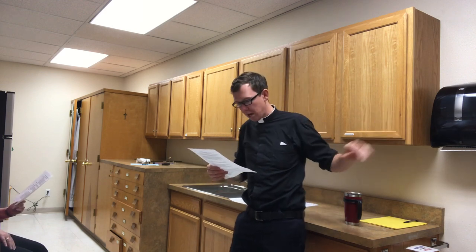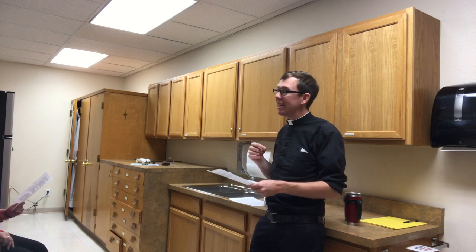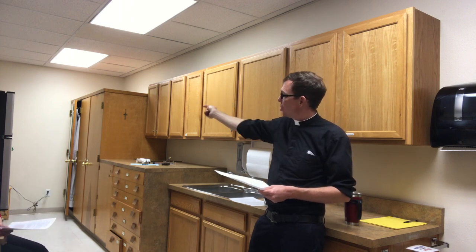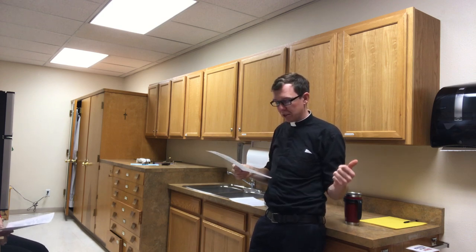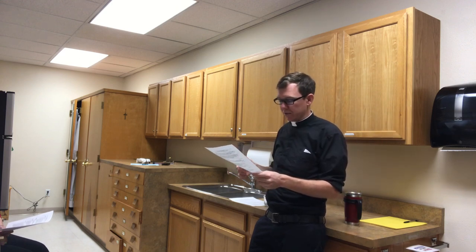Make sure the tabernacle key is removed from the tabernacle and placed back in the proper cabinet. Snuff out the candles. Ensure that the linens are put in the proper laundry bags — the laundry bags are at the far side of this sacristy in the back corner, well labeled, larger brown laundry bags. Then check the bathrooms and prop the door open.